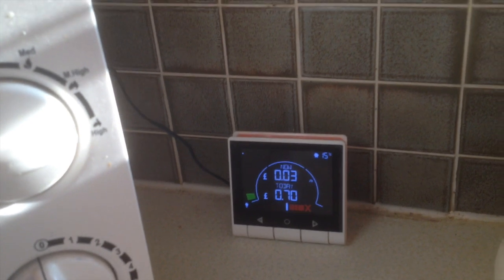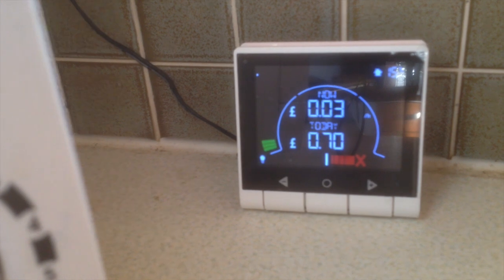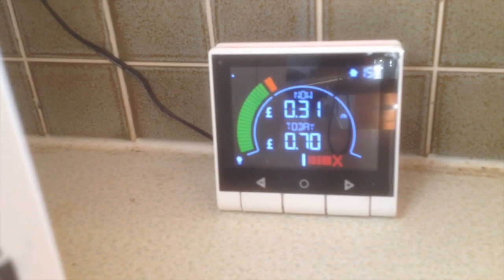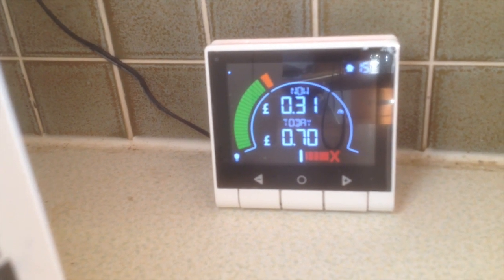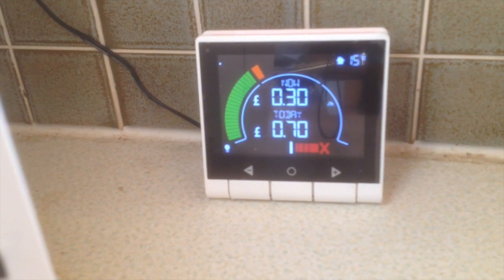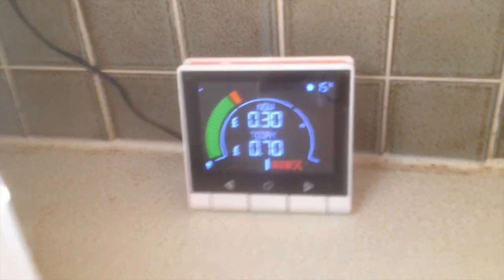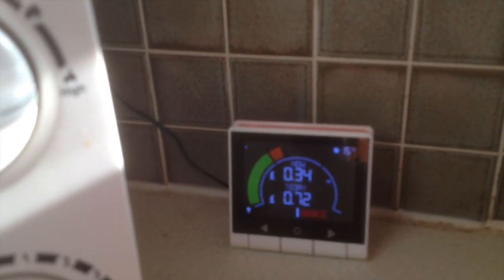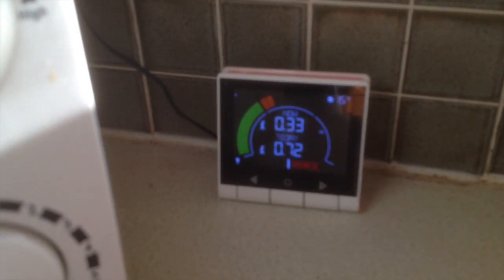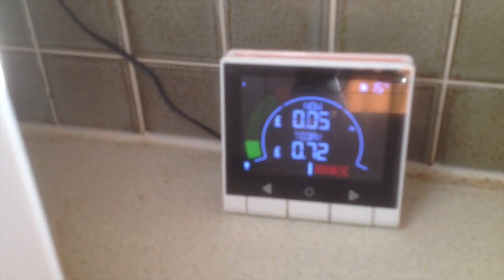Right, the iron is just going on now. It just takes a couple of seconds. That's with the iron now on — nothing else operating apart from two fridge freezers and the oven light, and all of that reading is the iron. The iron boosts and then switches off; it must be the thermostatically controlled part of the iron.